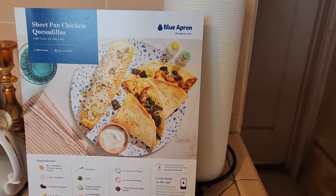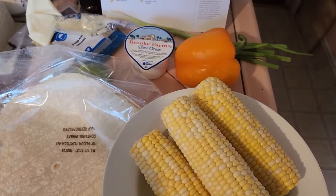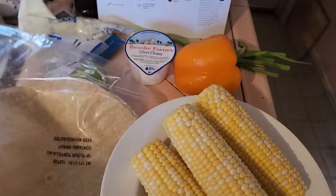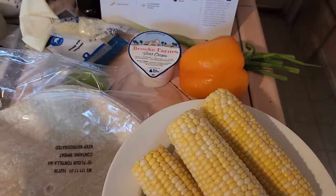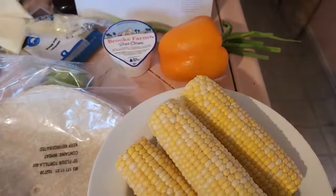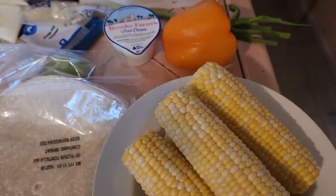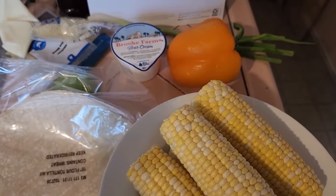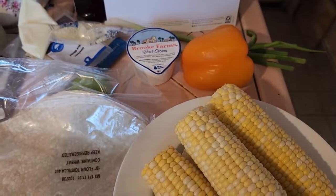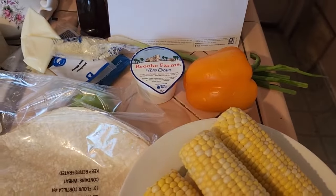For those new to cooking and preparing meals for themselves, this is a wonderful way to learn. Here are my ingredients from the recipe: chicken, flour tortillas — they give you everything, which is really nice — scallions, a lime, pepper, and sour cream. I'm going to roast the corn and preheat the oven. I've already washed the produce and I'm taking the silks off the corn, cutting the lime, those sorts of things.